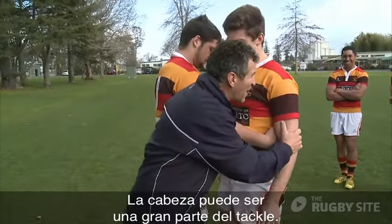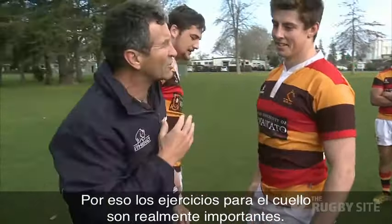The head itself can be a real big part of the tackle, so doing neck exercises is really important.